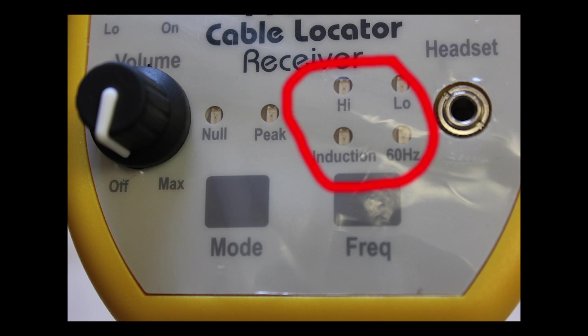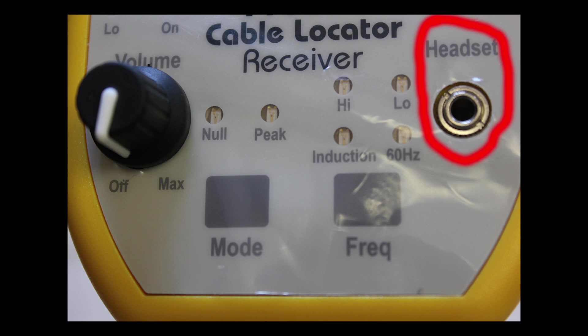You also have four frequency selections to make. You can either be in high frequency mode, low frequency mode, an inductive mode which you would use for the clamp or the inductive antenna, or a passive 50/60 Hz mode that picks up active electrical circuits in the ground.